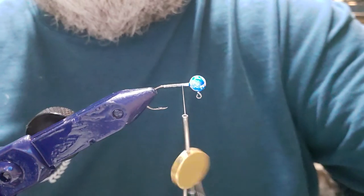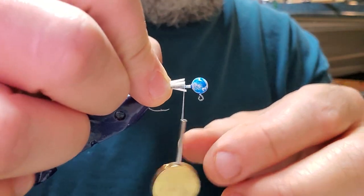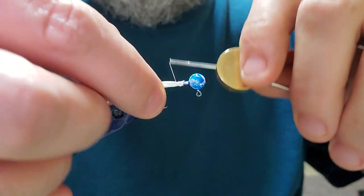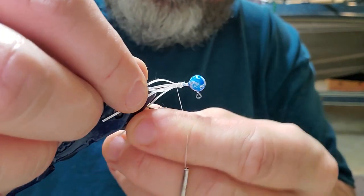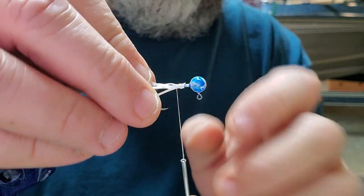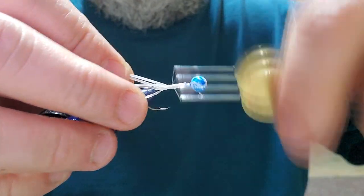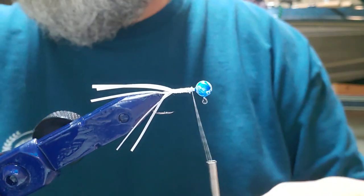I guess time will tell. I'm trying to get my tail hair straightened out — it's all kind of wanting to stay on one side. Got it down pretty good. Let's do our flash.